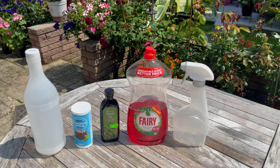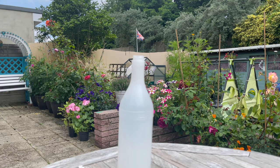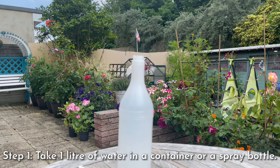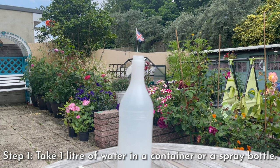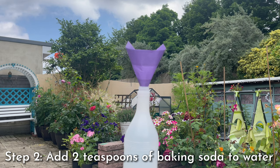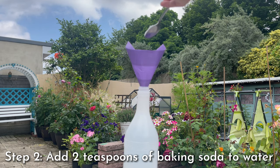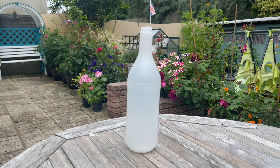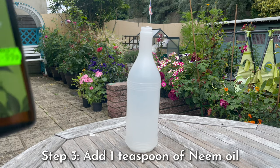Now let's start making our 100% organic pesticide. Step one: take one liter of water in a container or spray bottle. Remember, this formula is for one liter of water, so you can alter the volume if you want to make less or more. Step two: add two teaspoons of baking soda to the water — the first teaspoon and the second teaspoon.